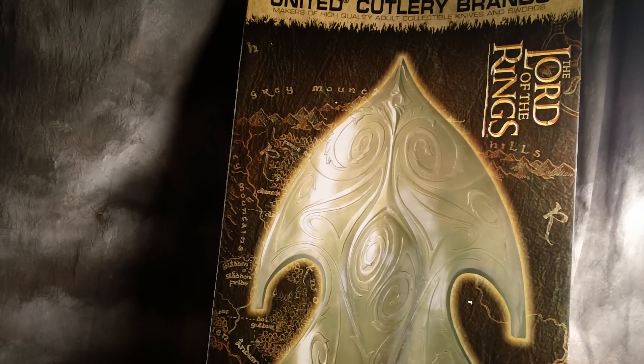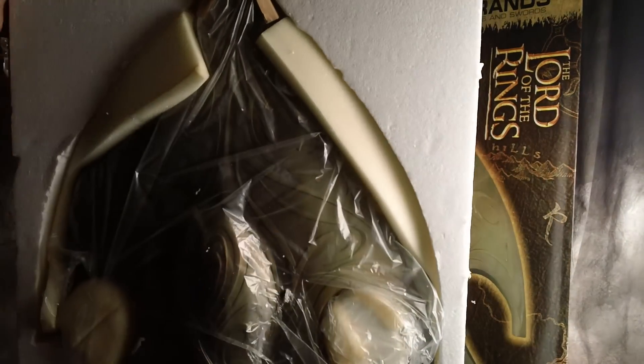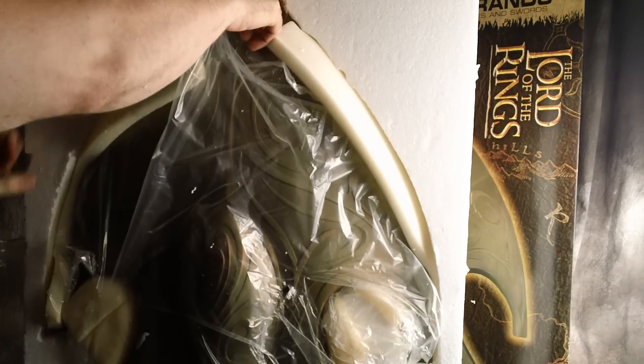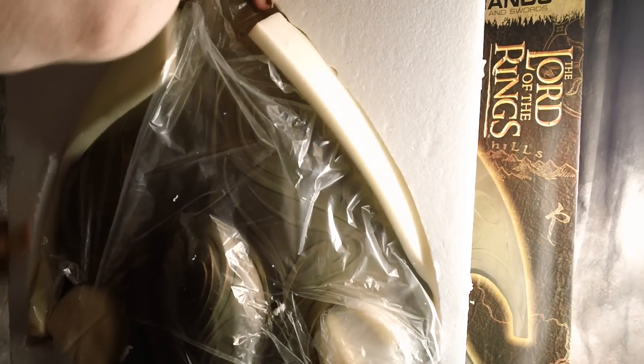This is a quick video review of the High Elven Warrior Shield. This thing is massive — I'll try to get it out of here.